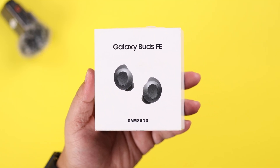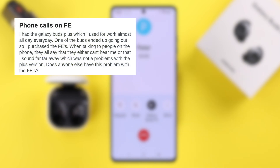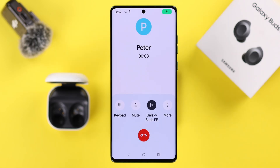A lot of users are having this issue on their Galaxy Buds FE — during calls, both the user and the other person either can't hear each other at all, or the receiver sometimes hears muffled or far-away sound. So let's go ahead and fix this problem on our Android phone.